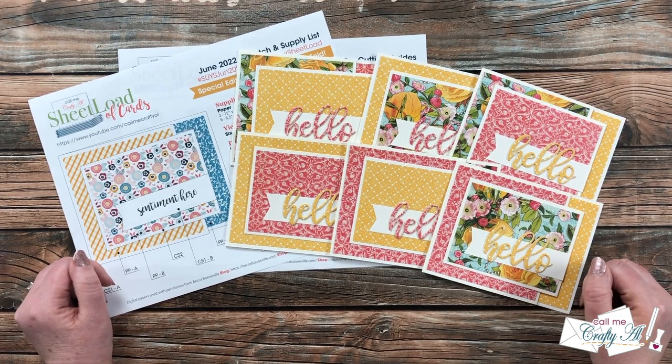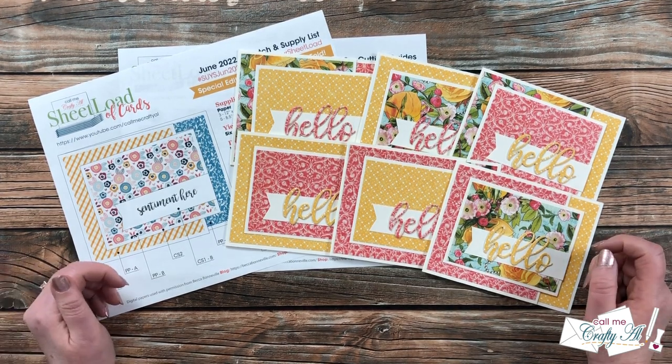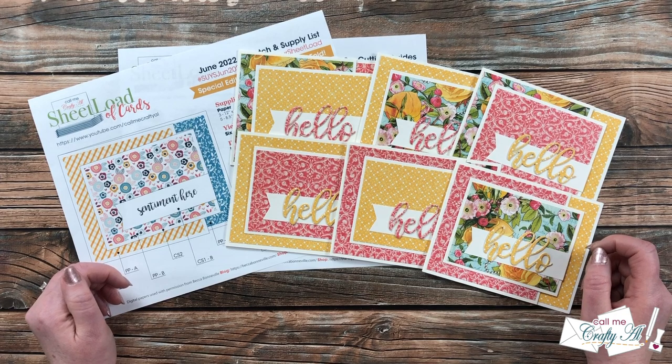Hello crafty friends, it's Alicia of the Call Me Crafty Al YouTube channel, and it is time for one of my favorite videos of the month: the Sheet Load Showcase. I hope you'll stick around and see what wonderful cards my collaborators created this month.